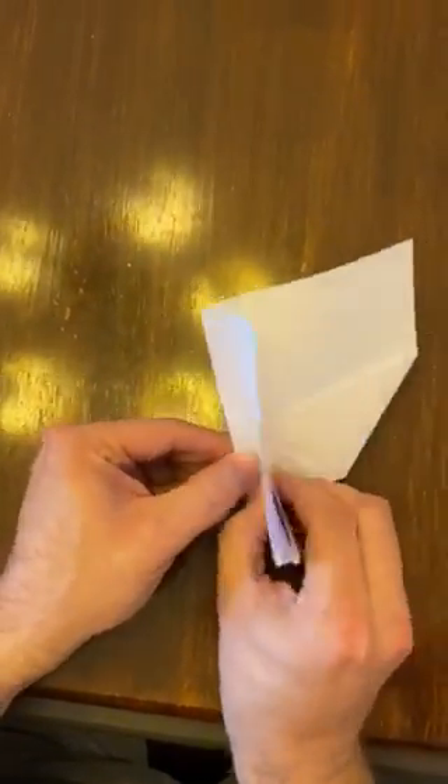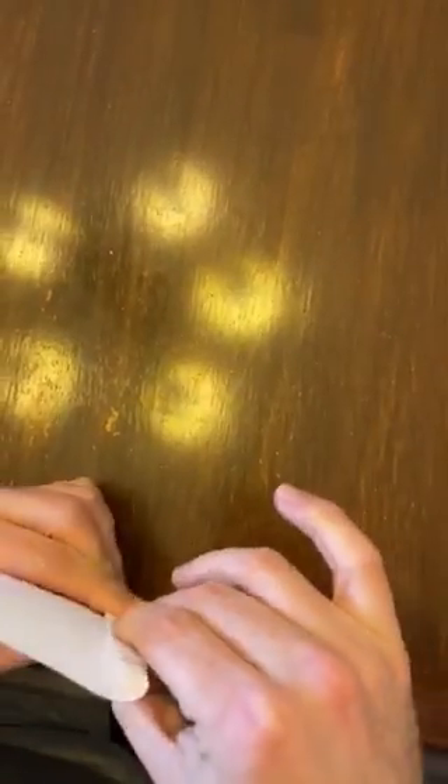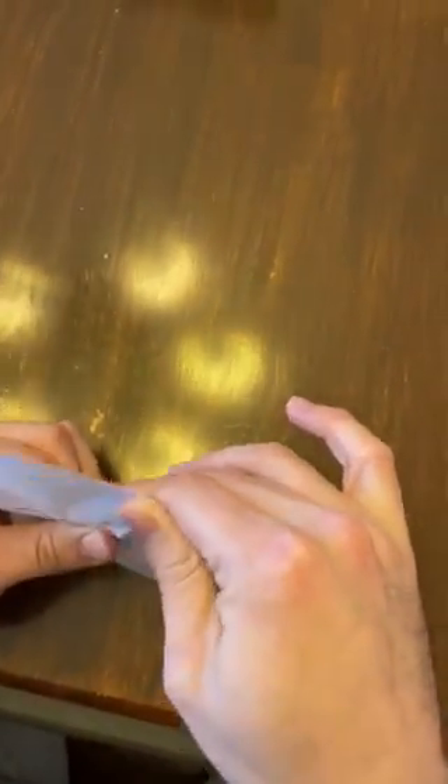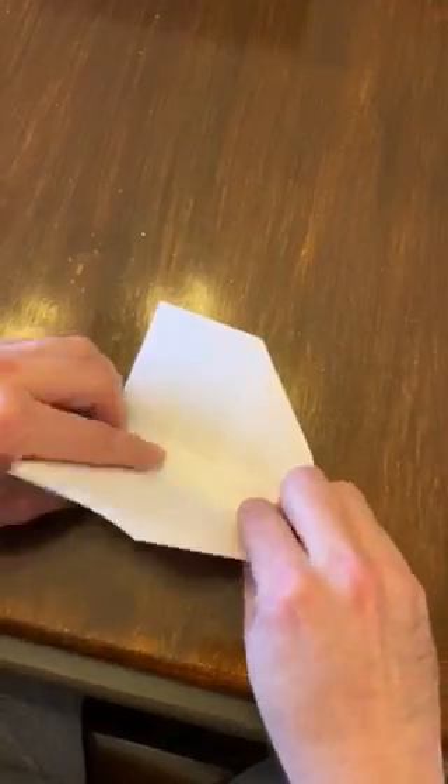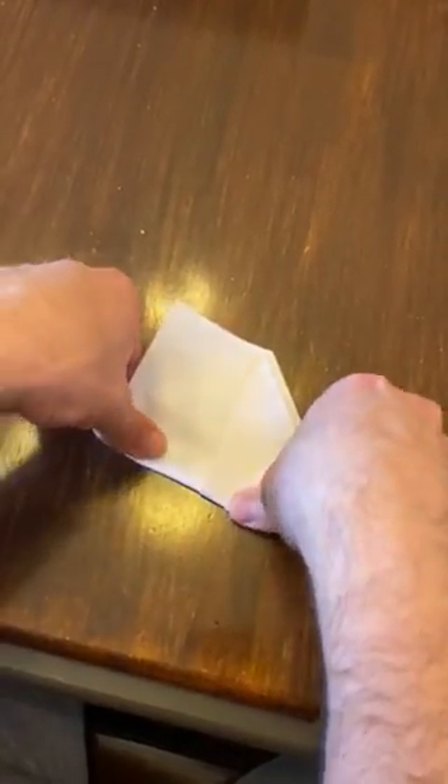The next is to kind of create a body — about a half inch of depth there — and flip it over and do the same thing for the other side.